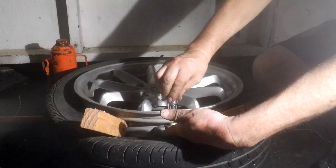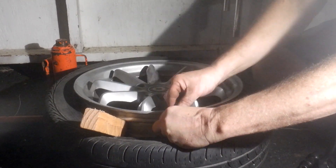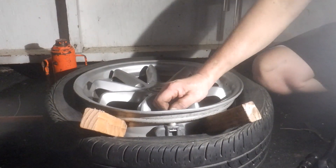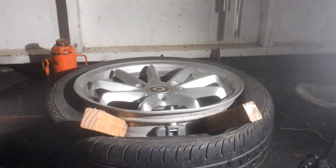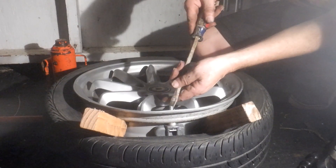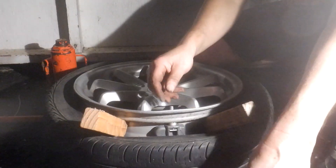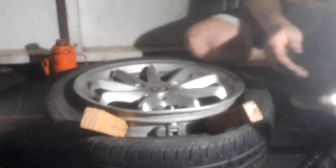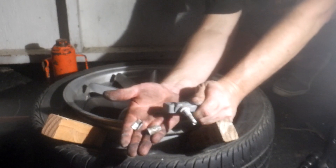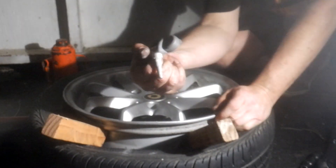The cable nut broke off. There's the old one — the nut broke in two to get it off. So again, this is 12 years old, so we'll put the new one right in its place.